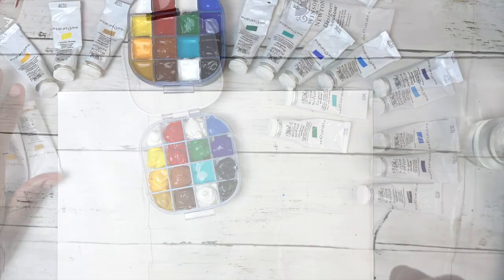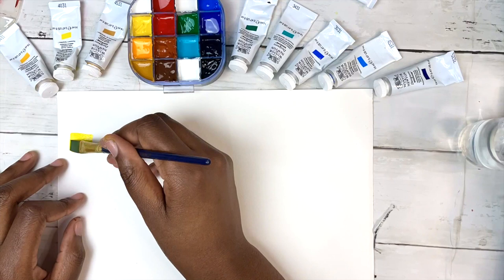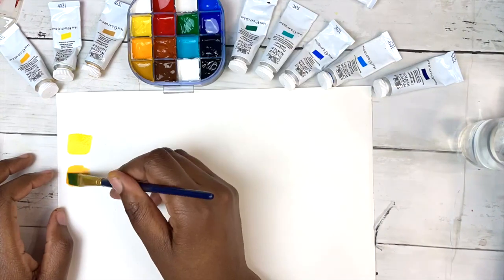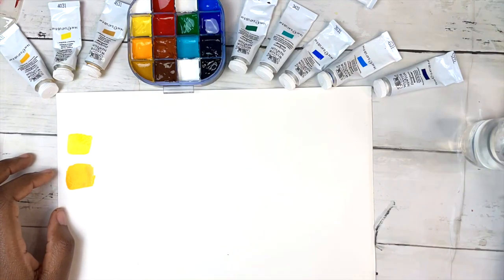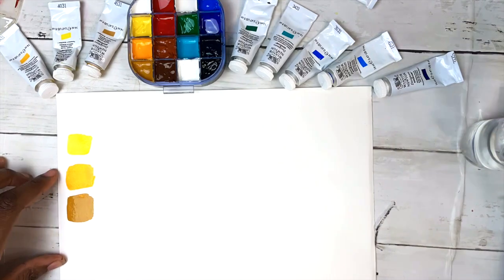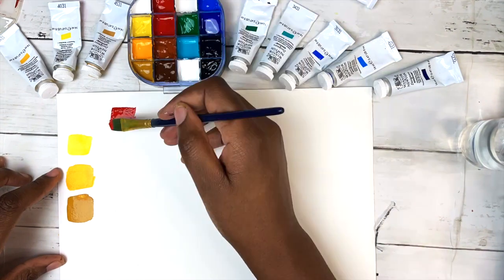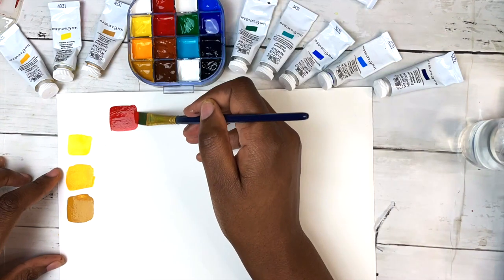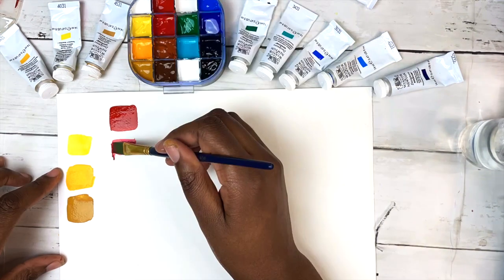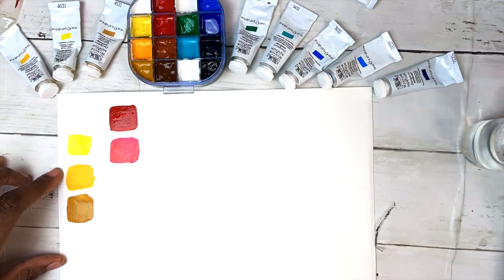I like swatching all my palettes because colors tend to look different from how they appear in the wells, and it gives me a good idea of how the paints perform — I can keep the swatch for reference. As mentioned, this set comes with both warm and cool versions of the primary colors, which gives you more flexibility to mix vibrant colors. I can go more into what I mean by warm versus cool in a separate video if that's something you're interested in.